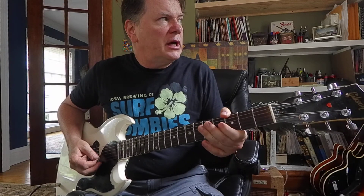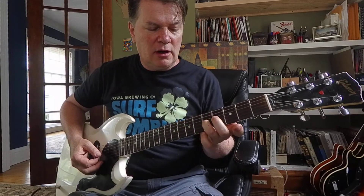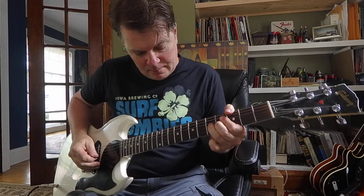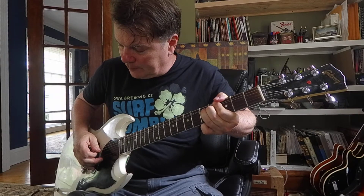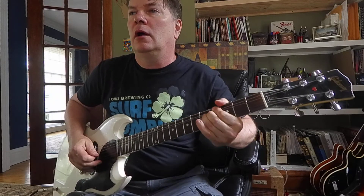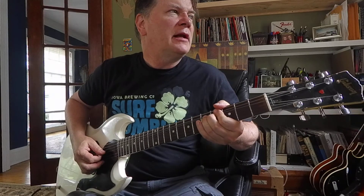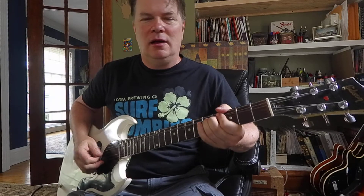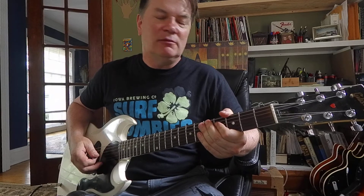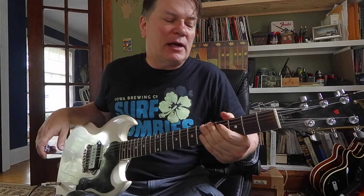That's the third string, fifth fret, bending that way. I'm using my ring finger, reinforced with the middle. I'm going to lift that note up like this. I also let it down — that sounds kind of cool. So it can go up and down. That's the first bend I would memorize — it's just part of the scale.